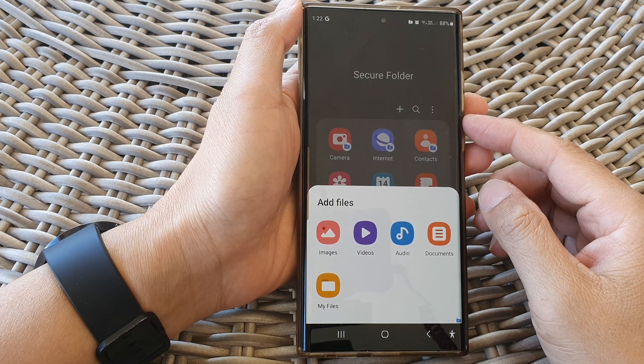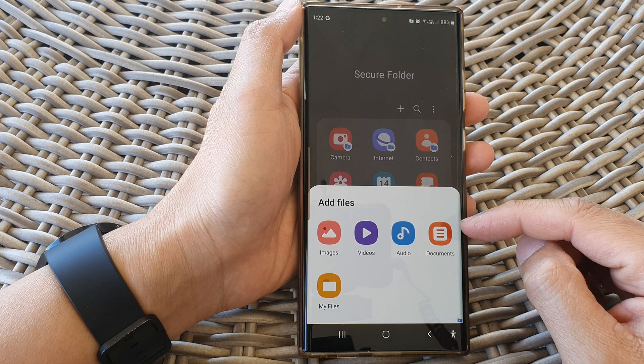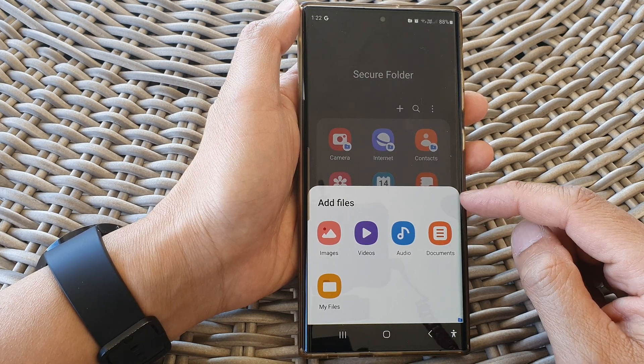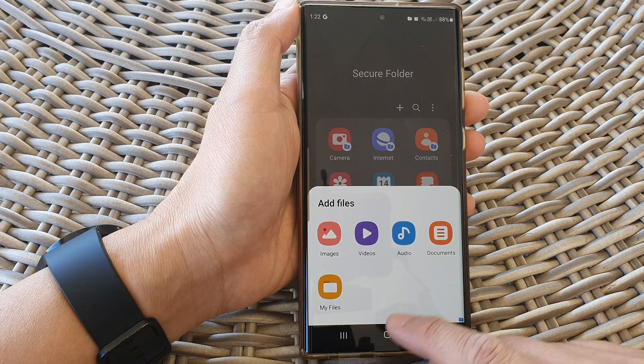Hey guys, in this video we're going to take a look at how you can copy or move documents in and out of the secure folder on the Samsung Galaxy S23 series.